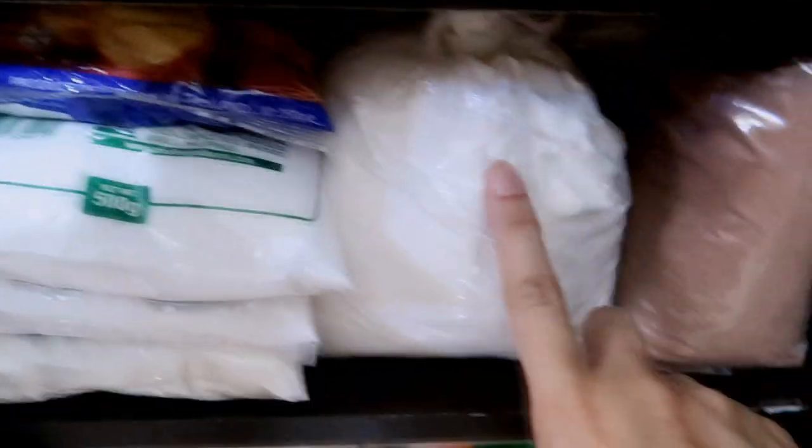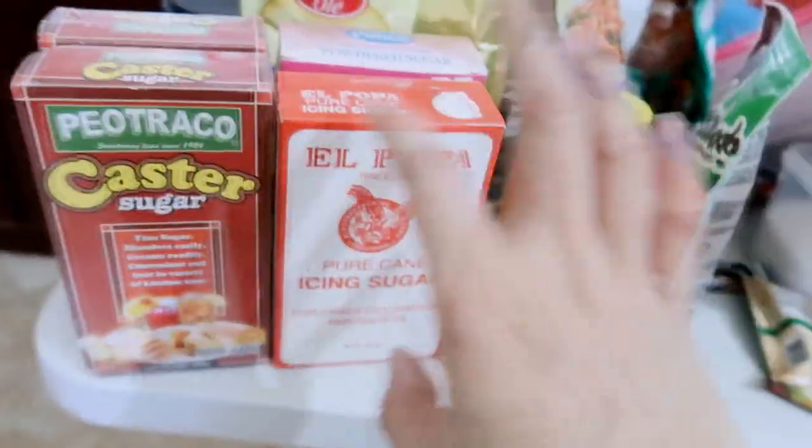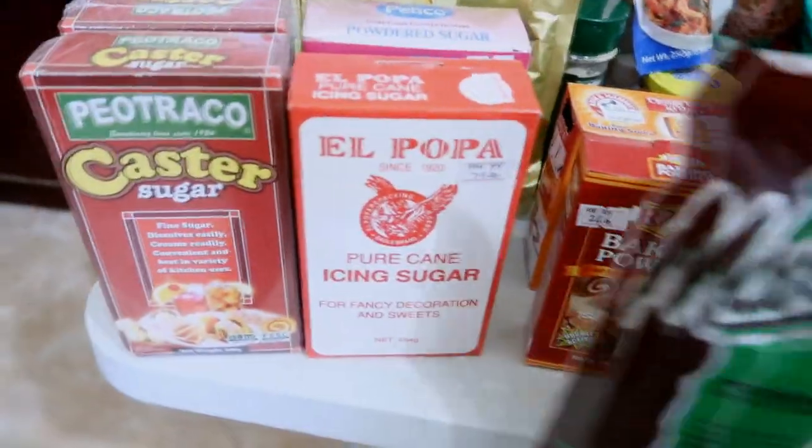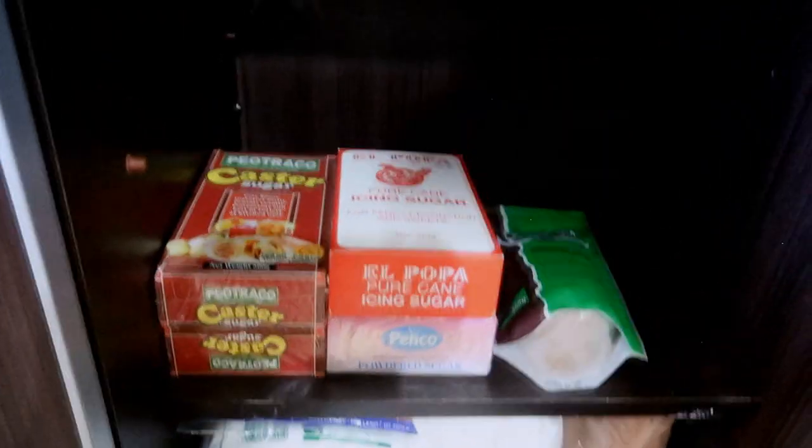So we have starch, flour, and cocoa powder. The next category would be the sugar and probably baking powder as well. I could remove this rack right here and actually make them stand, because that could work too.